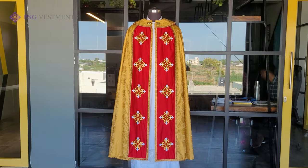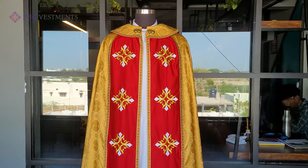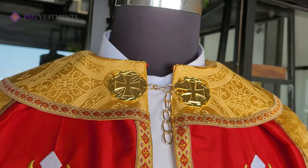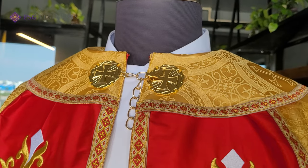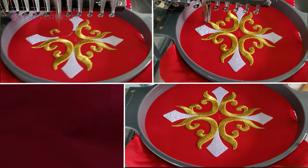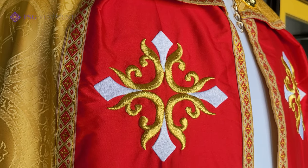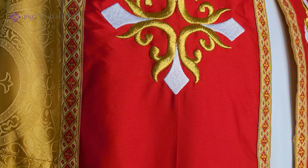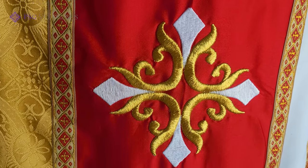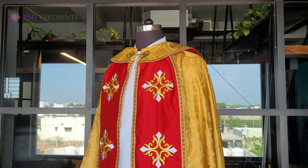PSG presents our Gothic Cope with designer cross. The morse or clasp is made out of brass. The designer motif of the cross has been achieved with our special 3D embroidery process. The workmanship and tailoring is evident throughout.